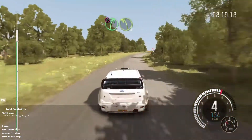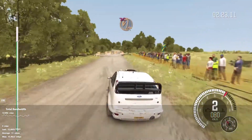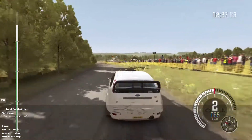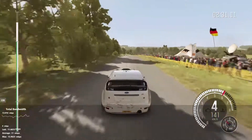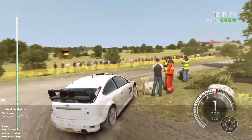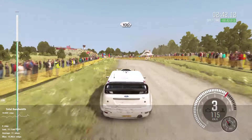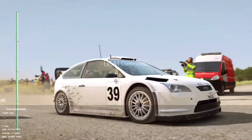Double caution, right five, immediate turn left three over bump, deceptive. And to turn open hairpin left, don't cut. 200. Crest, 80. Caution, turn right four. Immediate turn square right, don't cut. 100. Keep left over crest, 100. To finish. Finish.